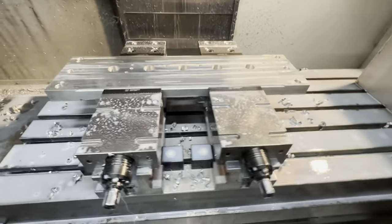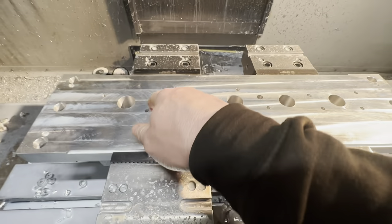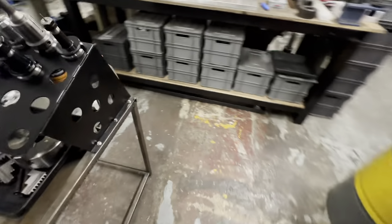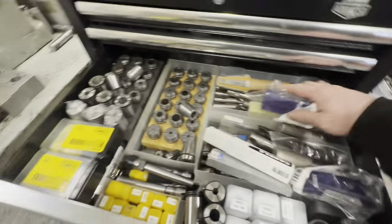This should be our bolt pattern. Now I need to see how they've turned out in regards to sizes.